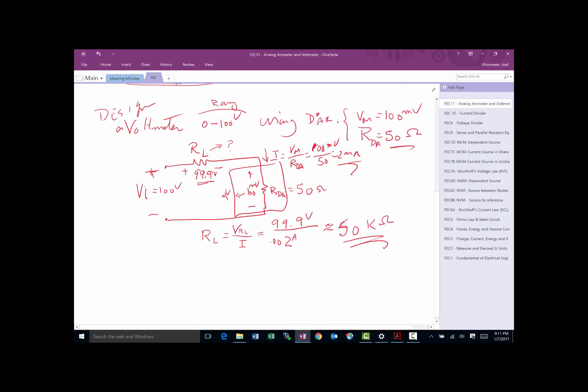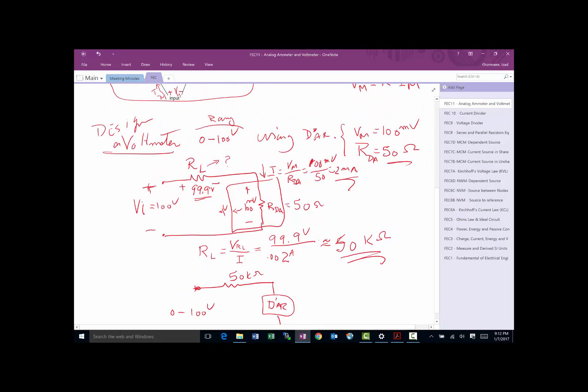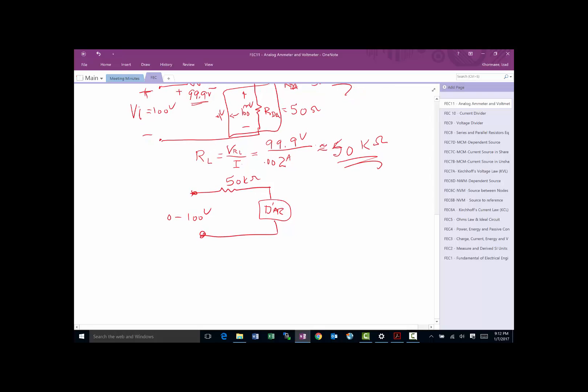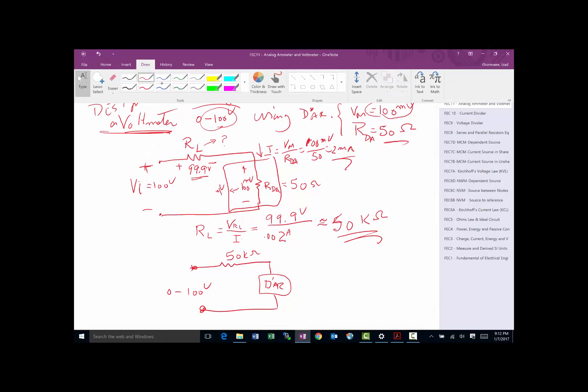That works out to approximately 50 kilohms for R_L. So to build this voltmeter, we need a resistor of roughly 50 kilohms in series with the D'Arsonval movement. Whatever voltage we put across the whole thing will be measured between 0 and 100 volts. In short, for voltmeters, we just ensure that at the maximum of our range, the D'Arsonval only sees 100 millivolts.